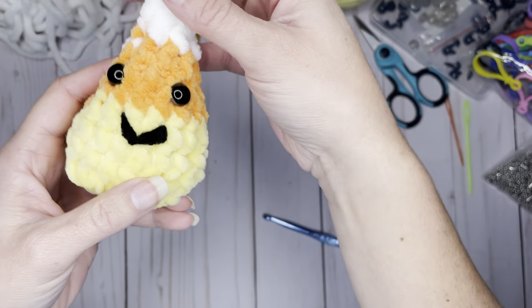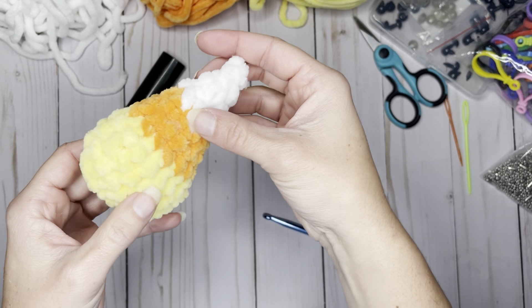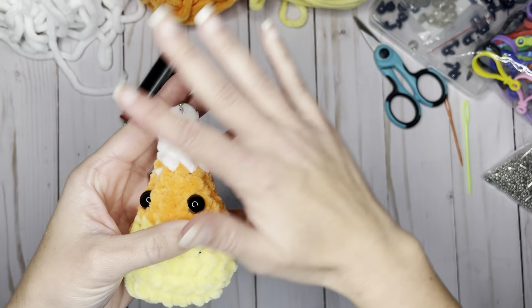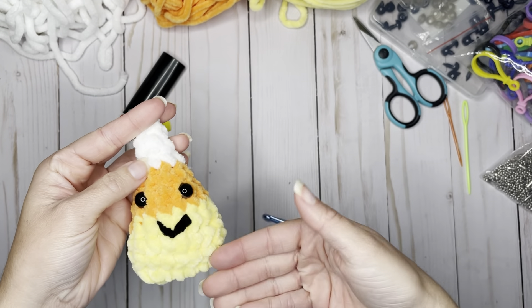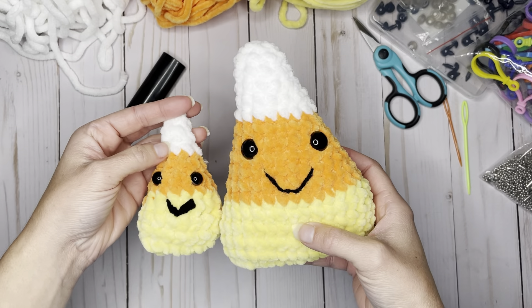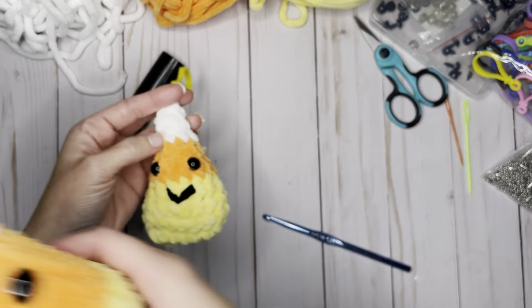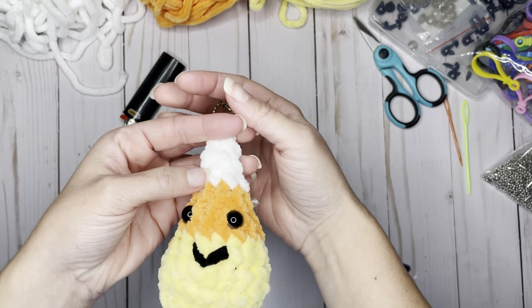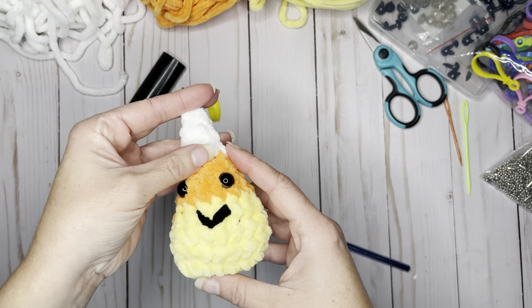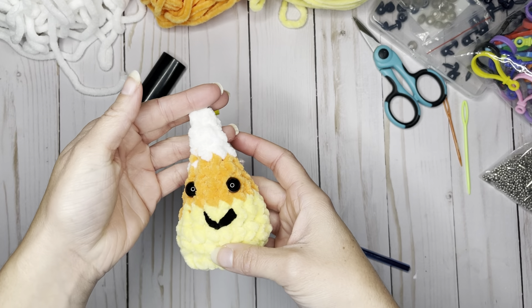Today we are going to be making this super cute candy corn keychain. You do not have to do the keychain portion if you just want to make a mini candy corn. It is a complimentary piece to my larger candy corn, so if you do not want to make it as a keychain, you can simply stop at the top and leave it as a decoration.